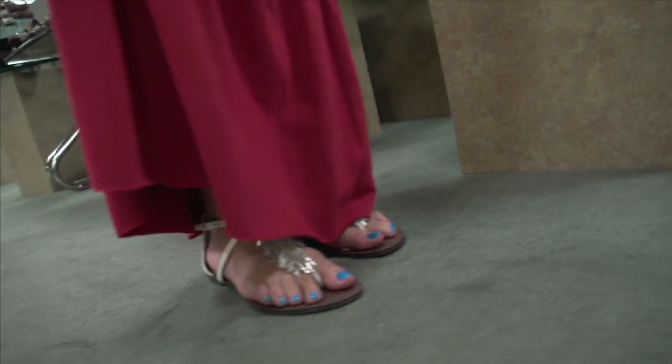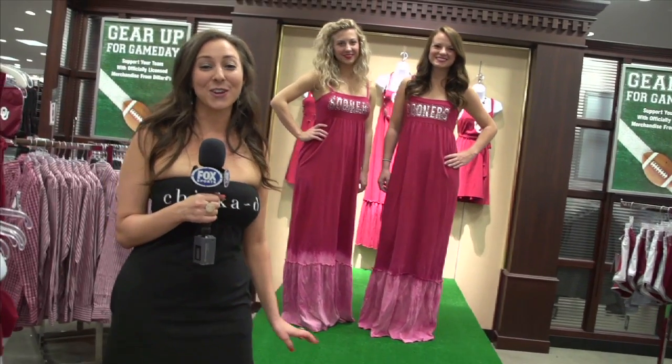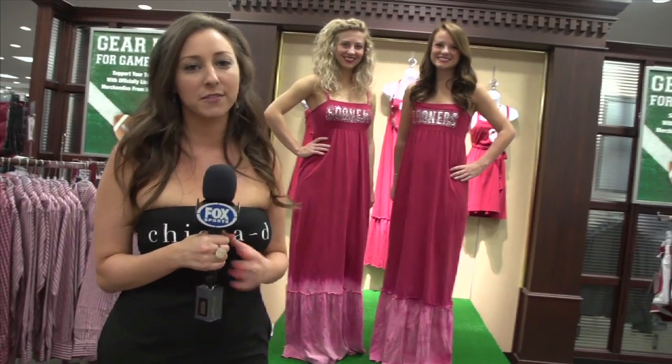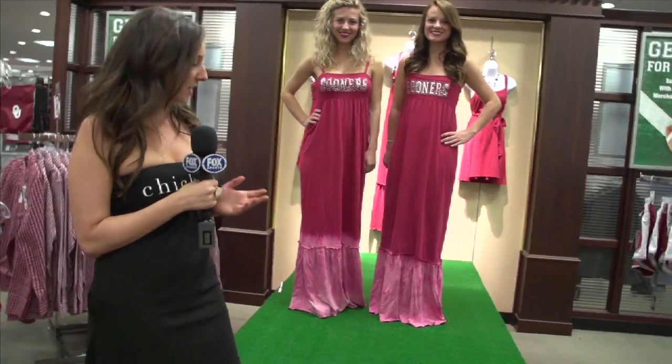Either way, the dress should be long enough that only your perfect pedi peeks through. Now, if you live in a department store, there are a million ways to style your dresses. But if you're looking for something a little more creative to do at home, you can try tie-dying it with bleach like we have here.